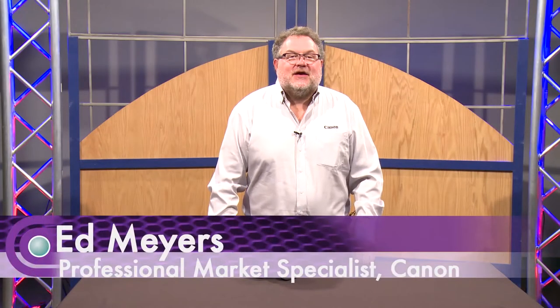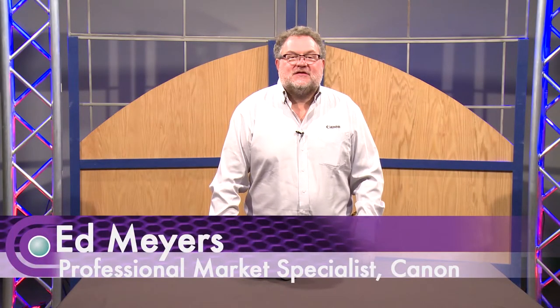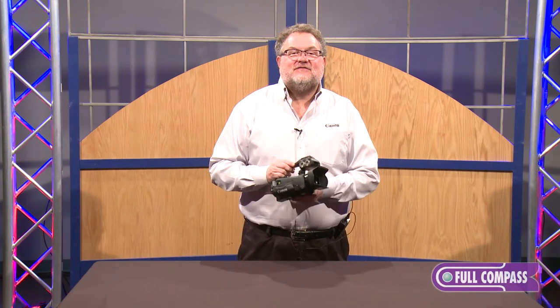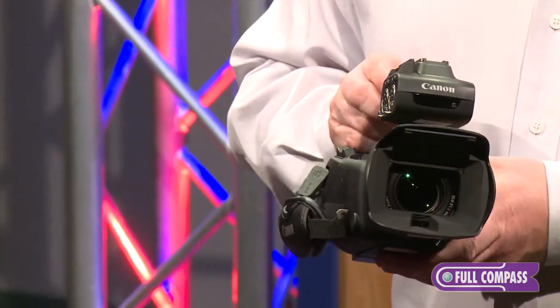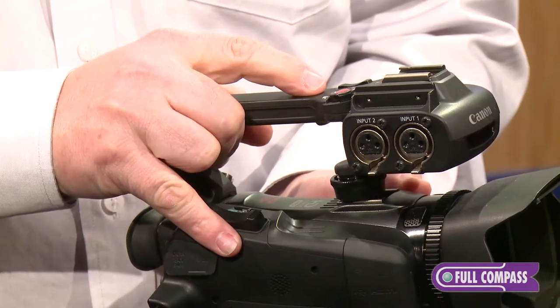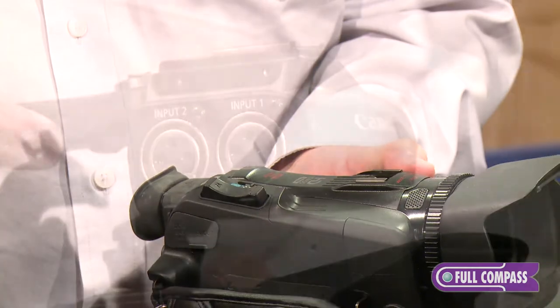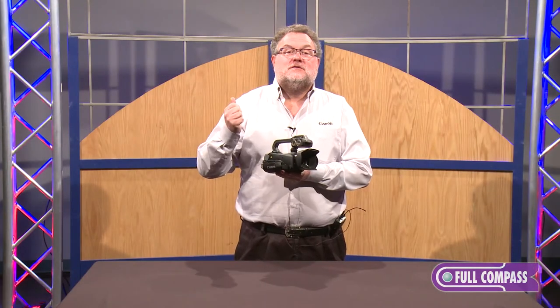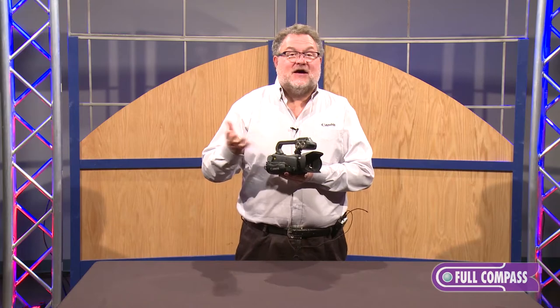Hi, this is Ed Myers from Canon here today at Full Compass Systems talking about the Canon XA20 and XA25 camcorder. These camcorders are compact in design, feature a removable handle, XLR inputs, Wi-Fi control, and FTP file sending.